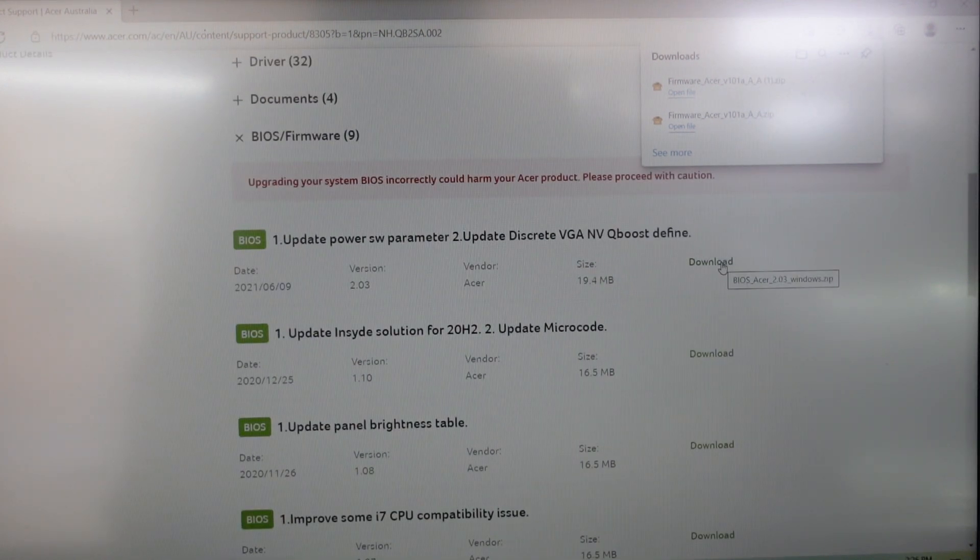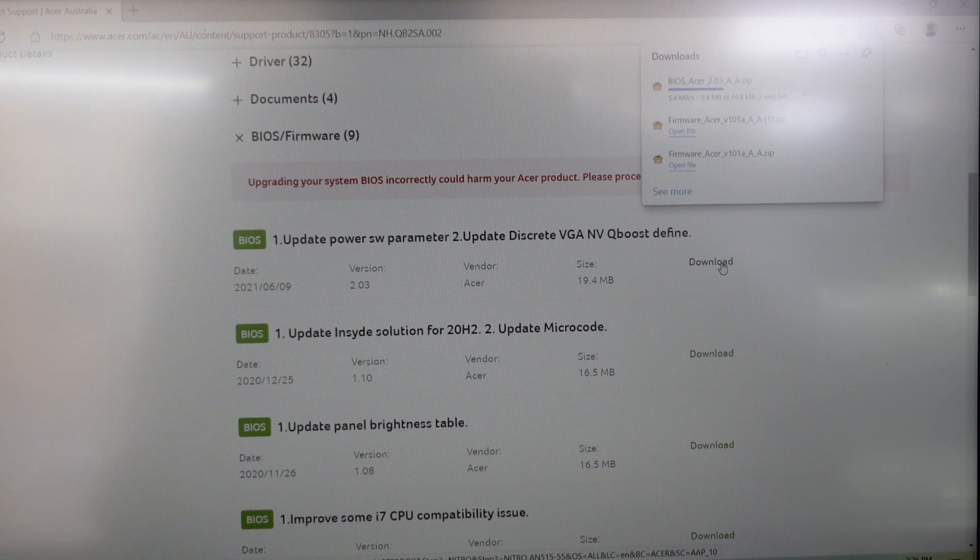So I'm going to download that and install it. I'm also going to download the latest BIOS, which is version 2.03, and I'll begin with the firmware.